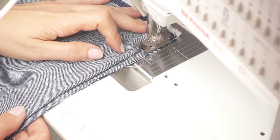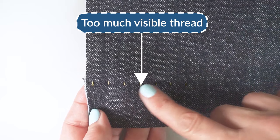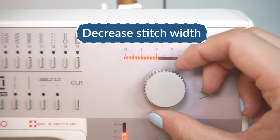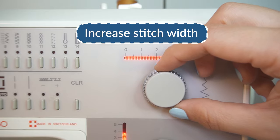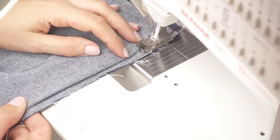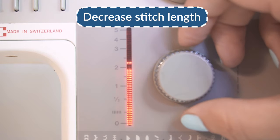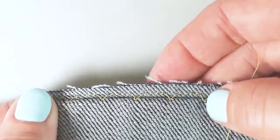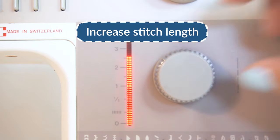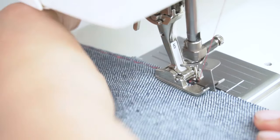Here are some common issues to look for on your first sample. If the needle catches too much fabric, decrease the stitch width slightly; if the needle misses the fabric, increase the stitch width. If you want a more durable hem, decrease the stitch length a little so that there are more stitches catching the fabric. And if the stitching is still visible despite your best effort, increase the stitch length slightly so the stitches are more spread out. With practice you will get so much better with this stitch.